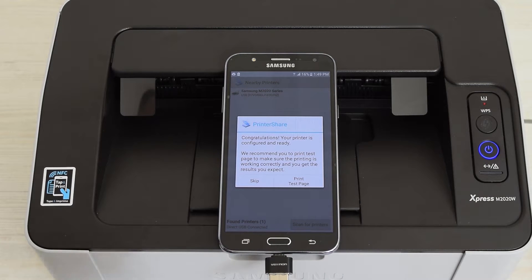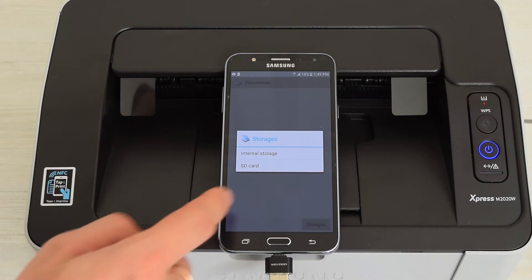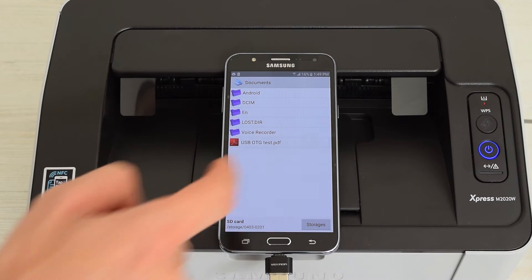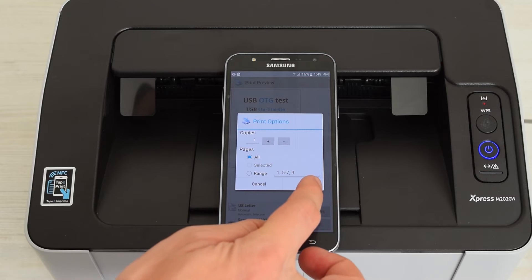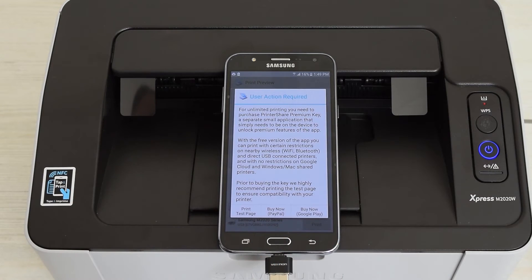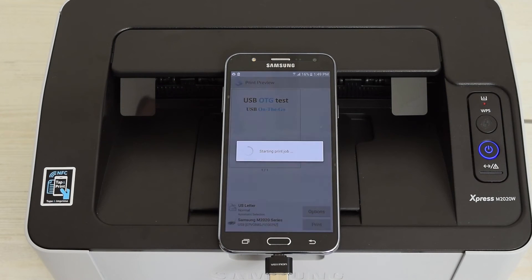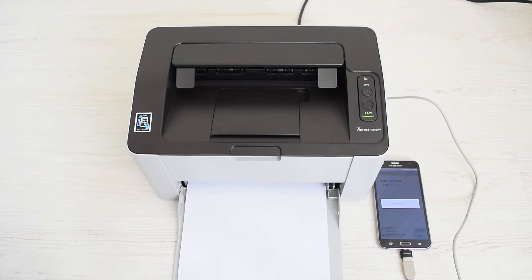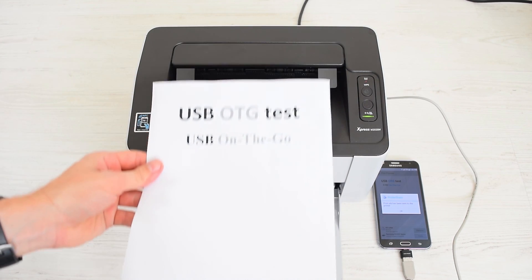Tap Yes to install drivers. You can print a test page if you want. Now you should be able to print your documents, images, whatever you want — just tap Print. Here you can specify the number of copies, pages, or range of pages. The free version has some limitations; you can buy it or use it as is. Fast and simple.